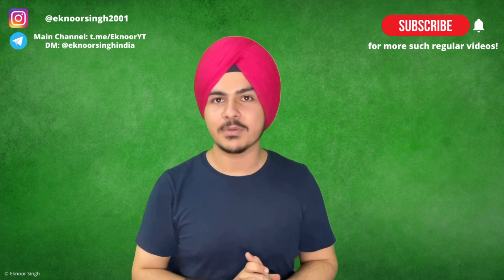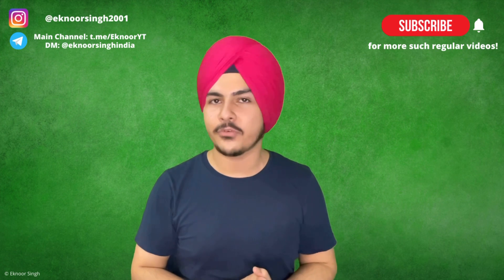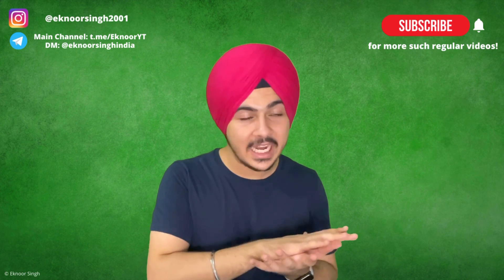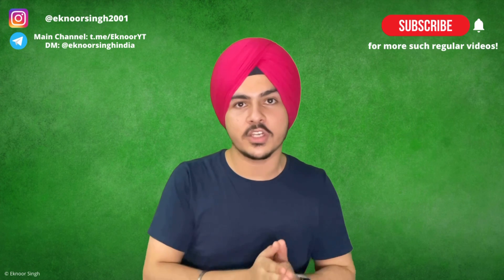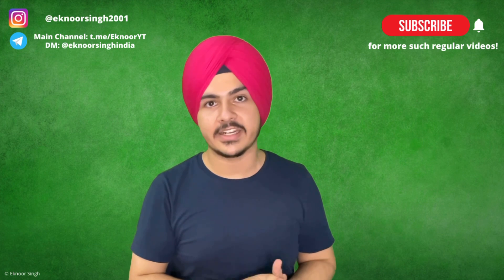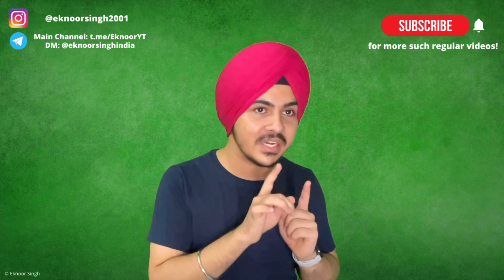Hey guys, what is up! My name is Ignoor Singh and I am a student of IIT Bombay. Here on YouTube to help you guys out in your preparation for the Joint Entrance Examinations. Today's video is about previous year questions — what are the details you need to know and what you have to do at this stage during your preparation. Many queries were related to this and it is also important because without this your preparation won't take the right shape.